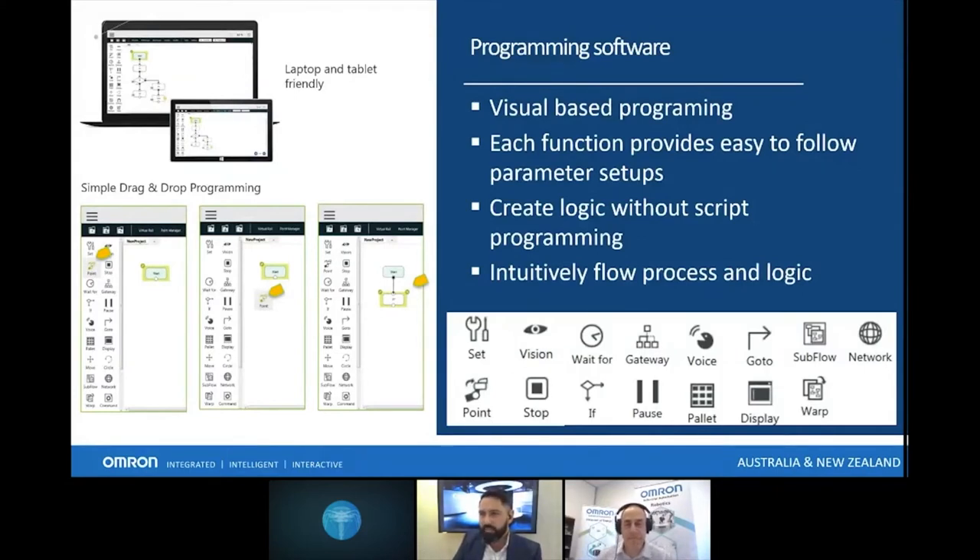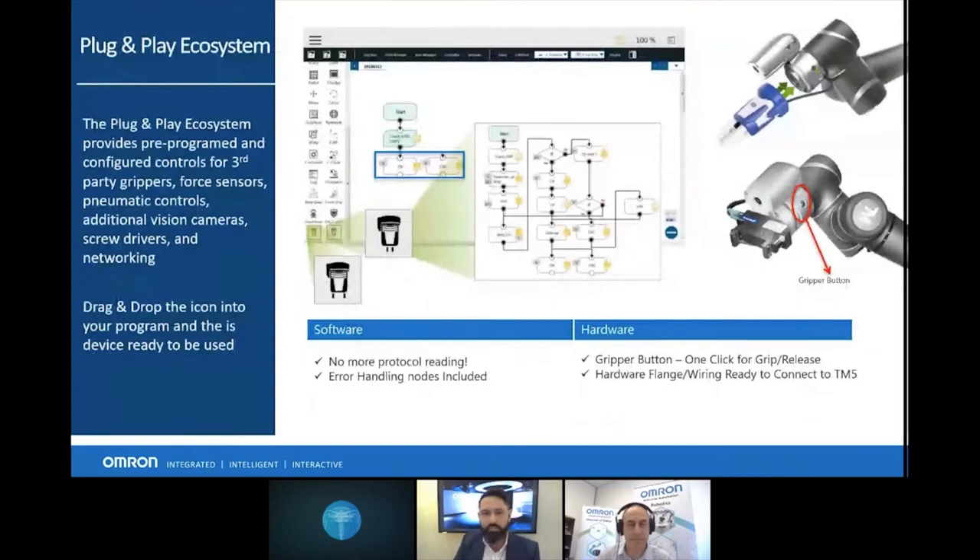We're going to move on to the plug-and-play ecosystem. It has to do with the different end effectors, and the beauty of it is that you can use an end effector a bit like a USB device — once you plug it in, it adds the software to our TM Flow and you can then use the same drag-and-drop functions within TM Flow, making it really easy to use. Regarding programming: as long as the device is running Windows 7 or above, you'd be able to run TM Flow on it.